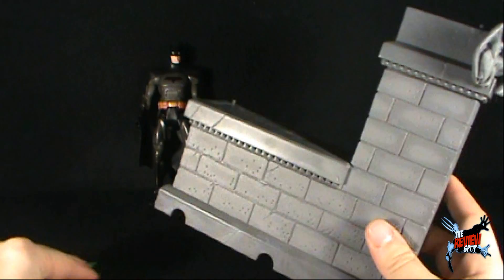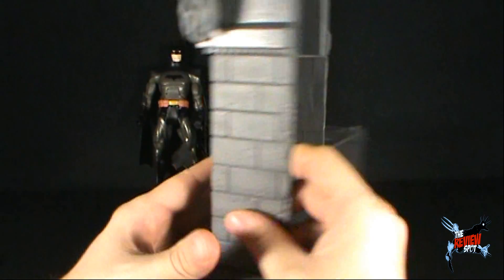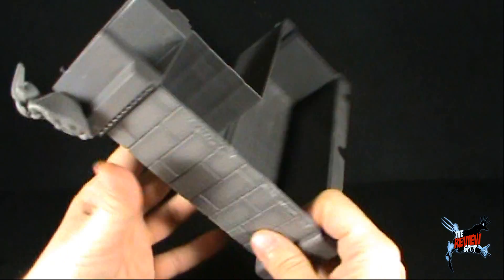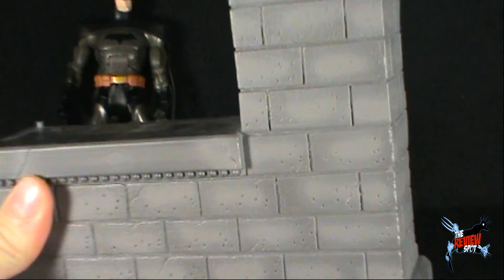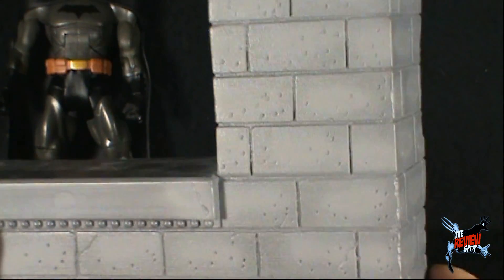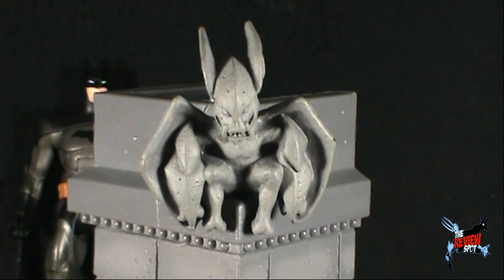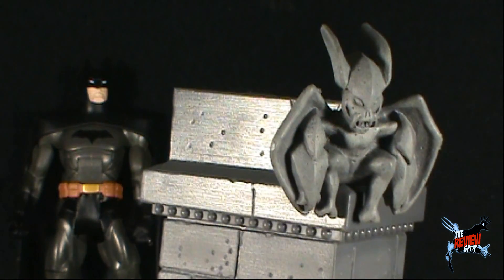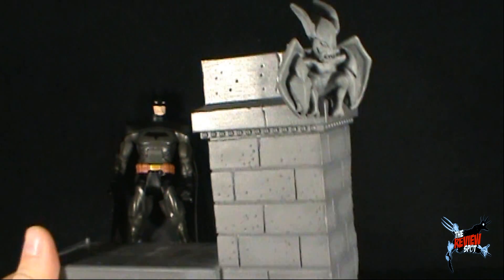Moving the accessories aside, the actual diorama is very cool indeed. It's hollow — there's nothing on the back, unfortunately — but that's not necessarily a bad thing at all. The brickwork on it is very nice; paint is very good. They've actually put a couple of different layers of paint on there, much darker paint around the edge to make the bricks stand out. And way up at the top, you'll see a great gargoyle perched at the top corner there, sculpted into the stone — a very nice added touch.